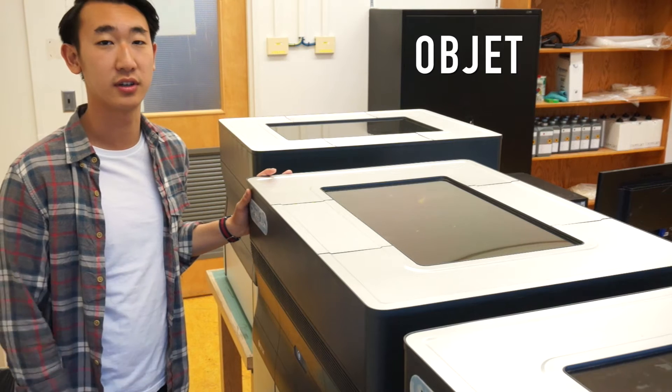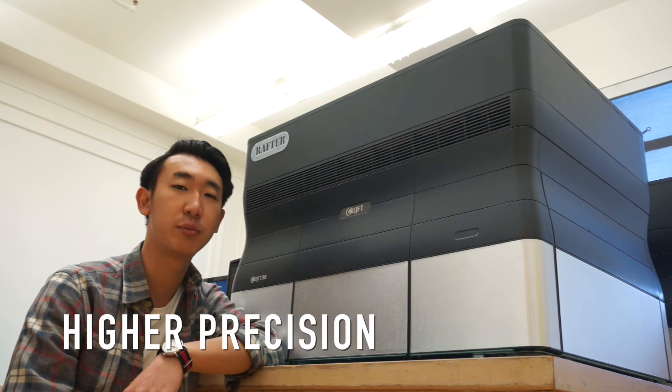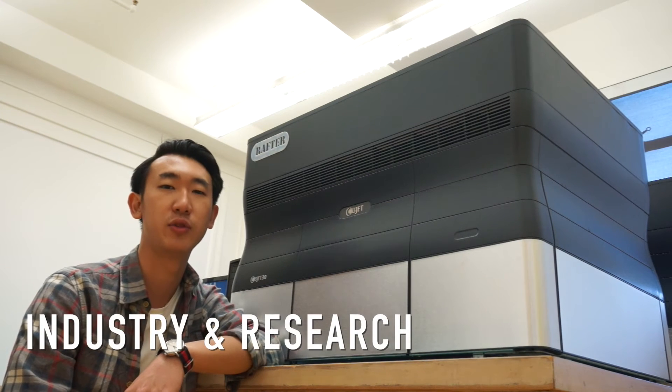This is the object printer. The object printer is a more expensive, high-precision 3D printer, mainly used in industry and research.